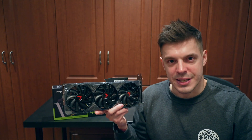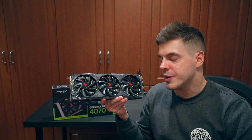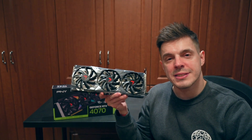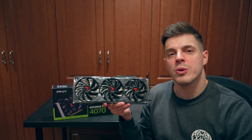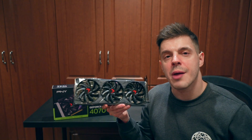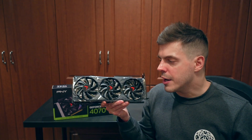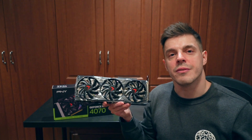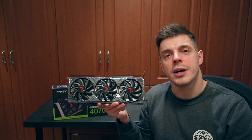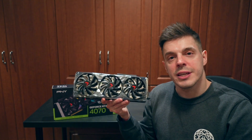Now let's look at the software side of things for the PNY GeForce 4070 Accelerate. Ray tracing is available on this graphics card — it's a treatment applied to digital images to emulate how light works in reality. It adds a lot of realism and is very beautiful. If you look up A/B comparisons of computer-generated images with and without ray tracing, the difference is just night and day. Modern graphics cards like the 4070 are now capable of ray tracing.